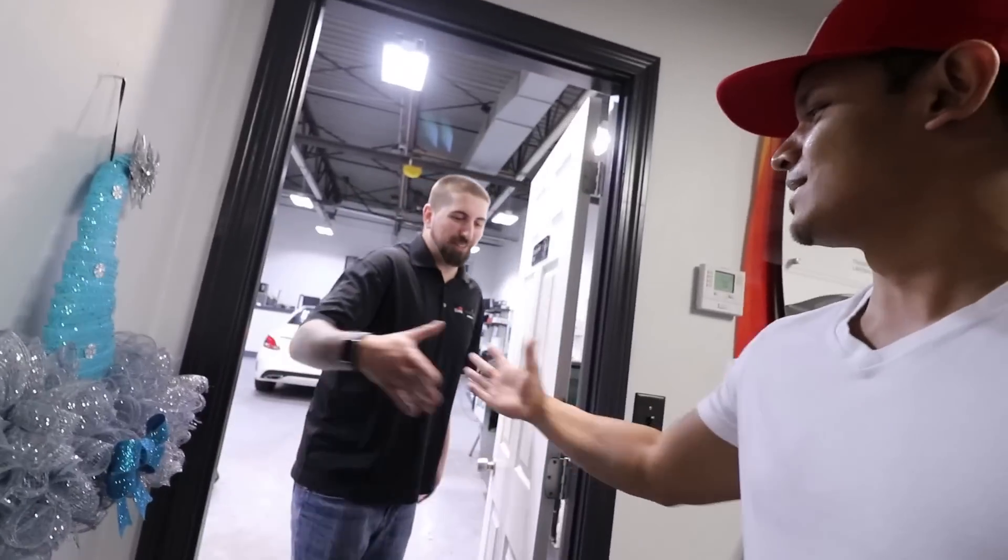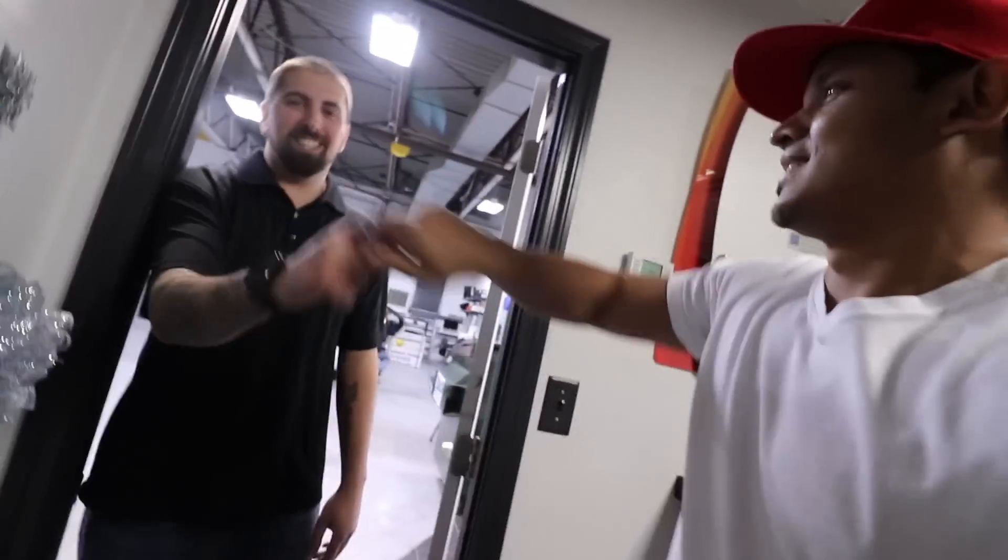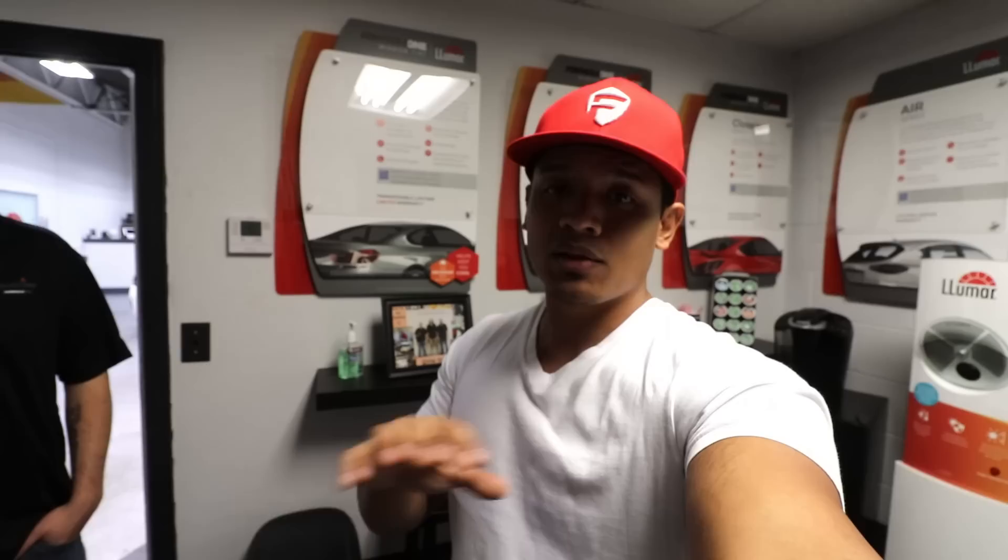Before we get started I want to introduce you to Rick. Rick is the owner of Tintworks. He's been doing my tint for years on all the cars that I have — the C250, the C300, and even my family's car.